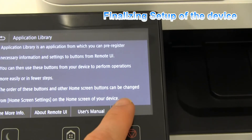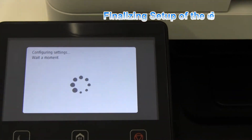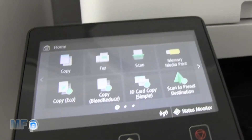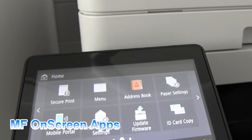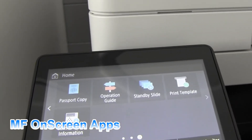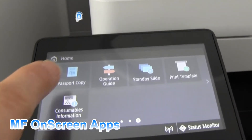Let's finish the setup of the device. In this part I will show you some more on-screen apps.